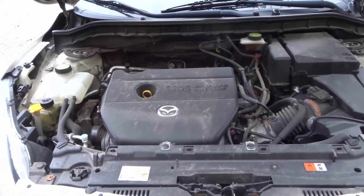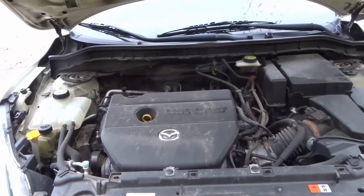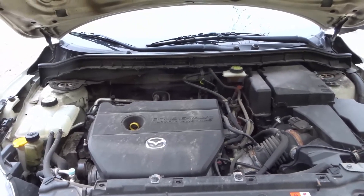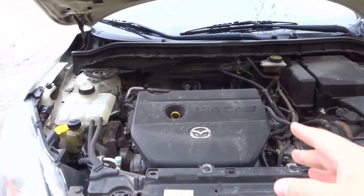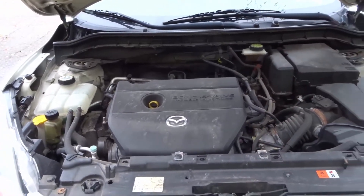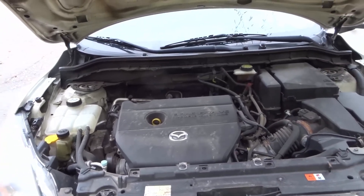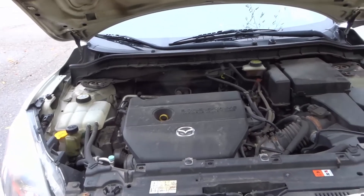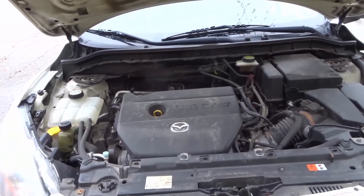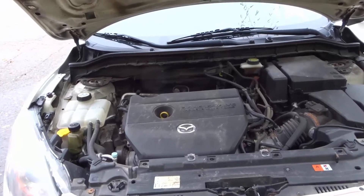Hey everybody! I'm here today to talk to you about seven things to clean on your car's engine. In this video I will be specifically telling you about seven things that you should be cleaning whenever you clean your car's engine. Now it's not necessary to clean your car's engine, but a clean engine and engine bay is better for keeping your overall car clean, and there are some performance benefits as well.